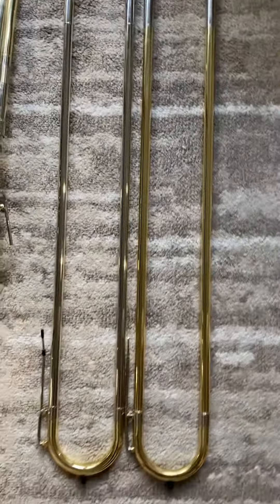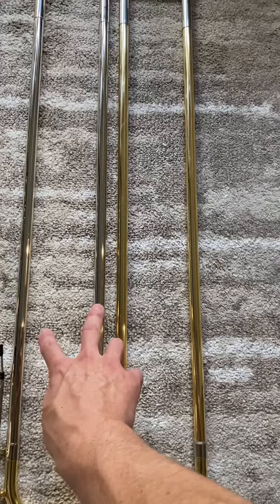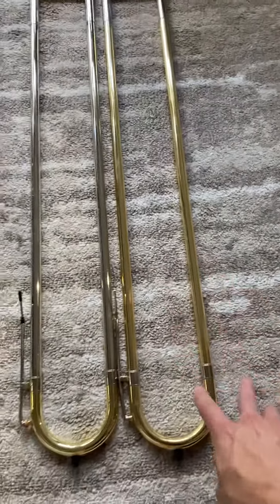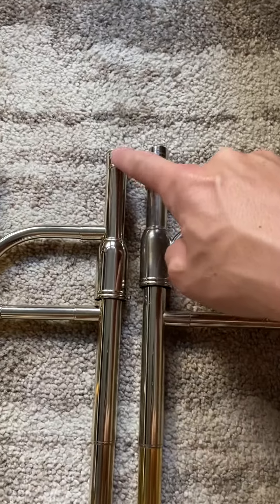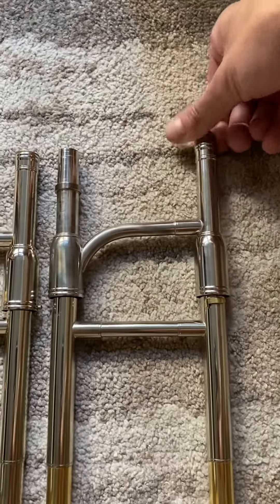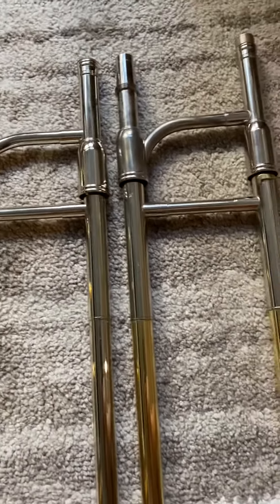Coming over here to the slides, we've got a lighter, maybe a nickel outer slide on the new one compared to a rose or red brass on the old slide. Also on the new slide, we have a threaded lead pipe as opposed to a push-in lead pipe on the old one. Just lots of improvements, very excited.